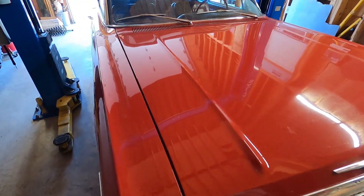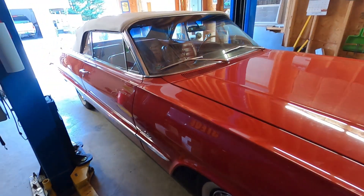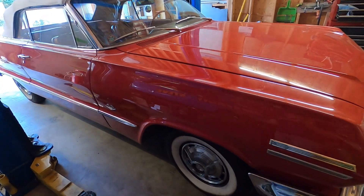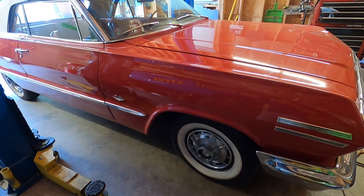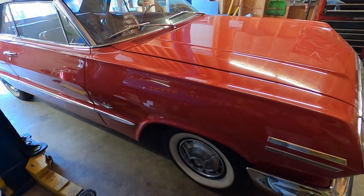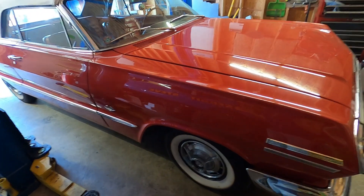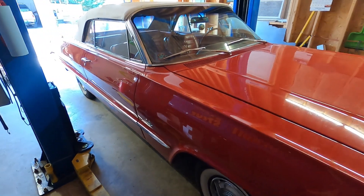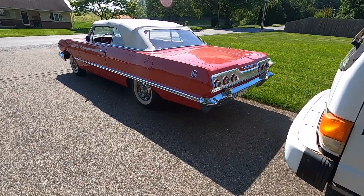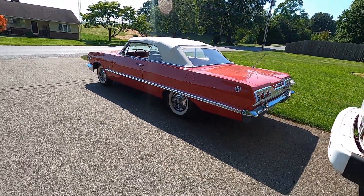We are done - full suspension rebuild: shocks, springs, bushings, front and back, everything. It does sit a little bit different, a little bit higher, but it will settle down obviously. It still needs a front end alignment but the customer is going to take care of that. We're ready to back this beautiful 1963 Impala convertible out and move on to the next project.